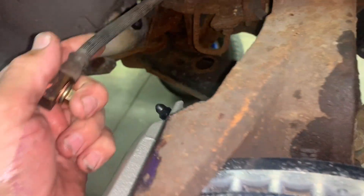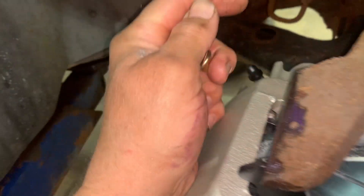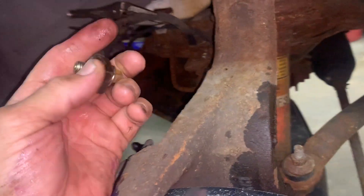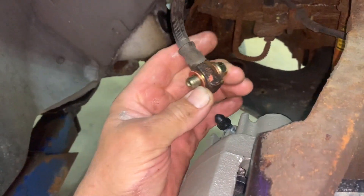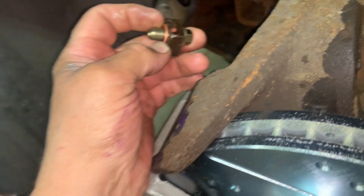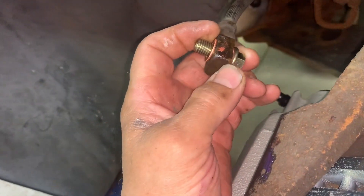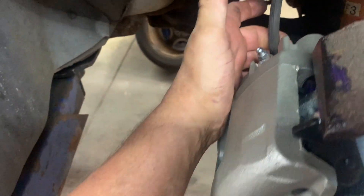Make sure you've got your caliper on the right side and make sure the bleeder is on the top — I've seen people put the right on the left and the left on the right so the bleeder ends up on the bottom. The bleeder goes on top. Get your banjo bolt started, snug it up, then tighten it to 18 to 19 foot pounds.